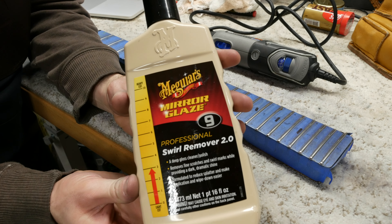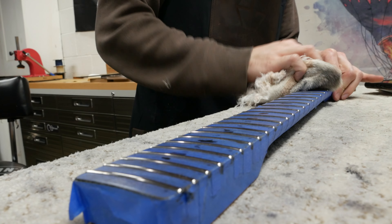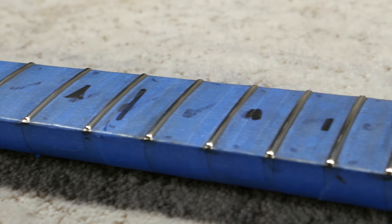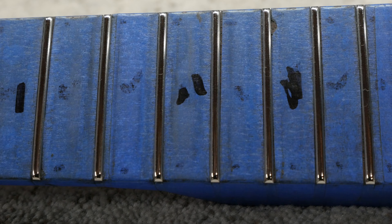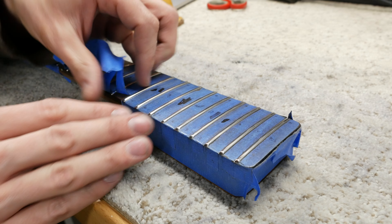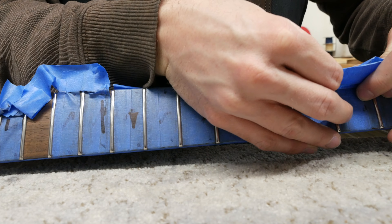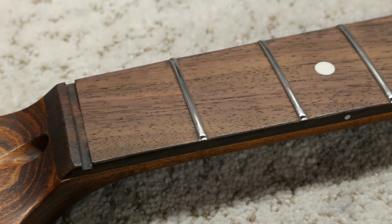The last step is to hand buff with some scratch and swirl remover to get rid of any fine scratches. I just apply some to an old towel, buff on, and then buff off. We are finished polishing up the frets — they are super shiny and will feel great when playing, especially on the bends. Since we are done polishing, let's remove the tape, clean up, and apply some oil to the fretboard.